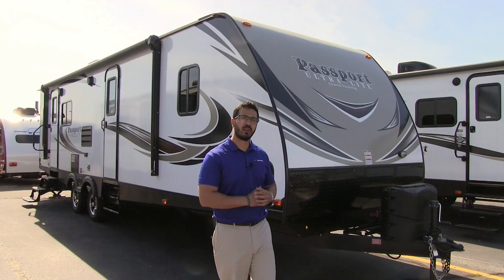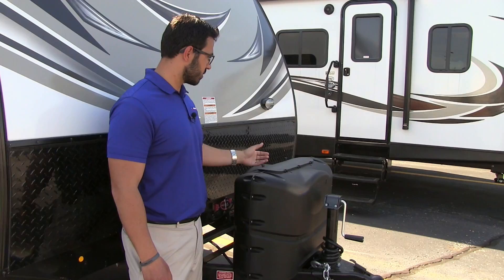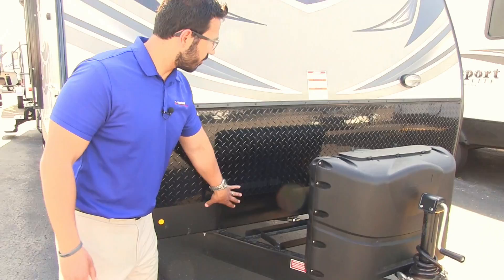Right here is your propane tank cover. This has two 20-pound tanks — nice and easy to get to, just undo these thumb screws, lift up the door and you can access those tanks. Behind that is your battery rail, which is wide enough to fit two batteries.